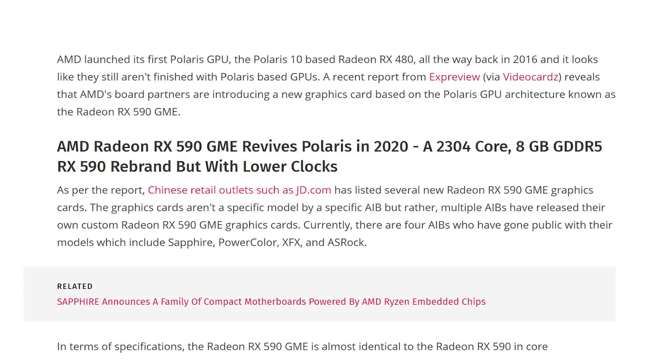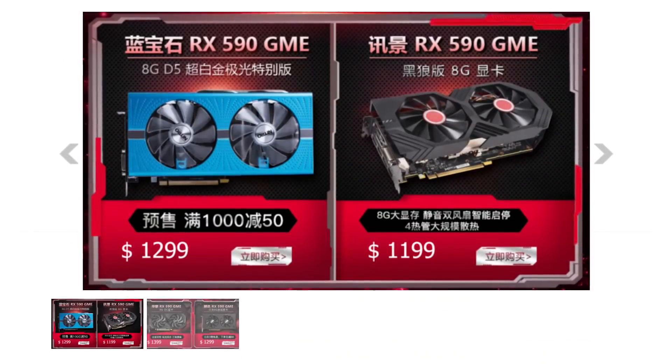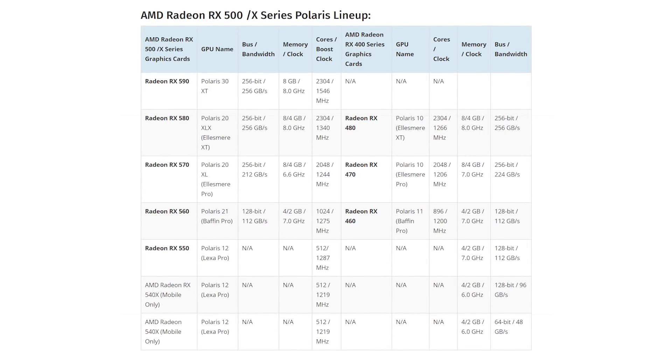Let's jump into the hot news, which is again AMD — again, really? Another one? When are we going to be done with Polaris? It has been announced that on March 9th, AMD is releasing the RX 590 GME, exclusive to China. The RX 480 became the RX 580, which became the RX 580X, which became the RX 590, which is now the RX 590 GME. And the GME is a lower-clocked version of the RX 590 — isn't that just an RX 580? Yeah, just about.